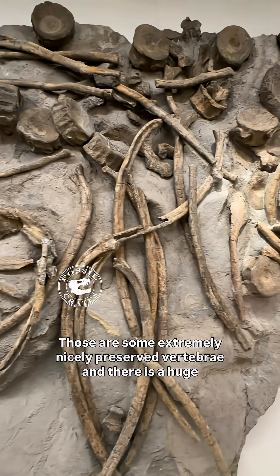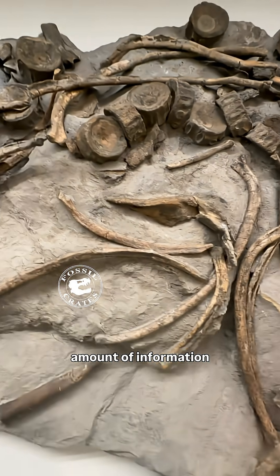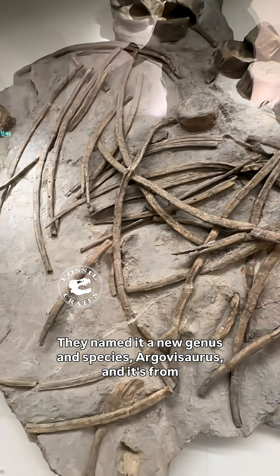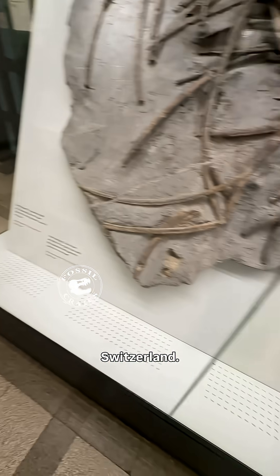Those are some extremely nicely preserved vertebrae, and there is a huge amount of information contained within this beautiful skeleton. The paper came out — they named it a new genus and species, Argovisaurus, and it's from Switzerland.